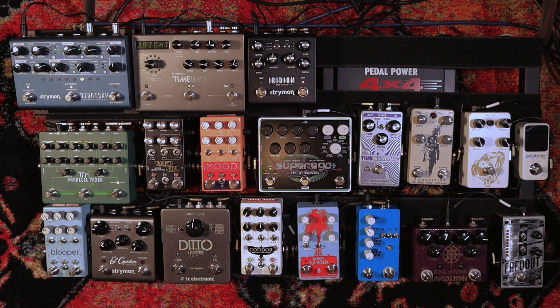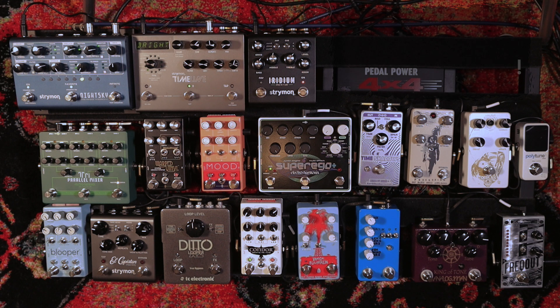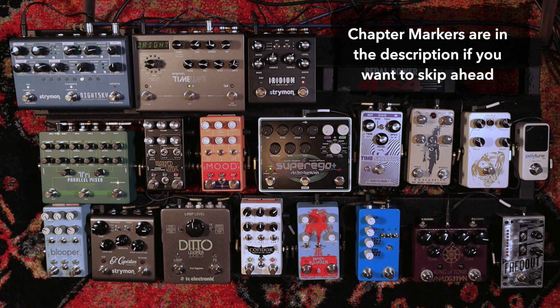Hey there everyone, welcome back to the channel. So today we're doing the pedalboard tour for the end of 2020. I did one of these videos a little earlier in the year and it was a lot of fun. The board has changed quite a bit since that video, so I'm going to kind of do what I did last time. I'm going to walk through my signal chain and show you how I have everything ordered and organized.